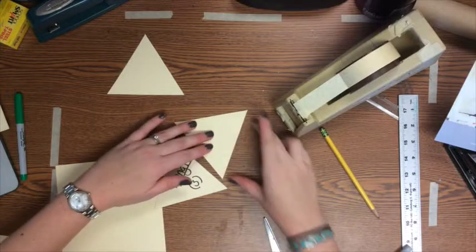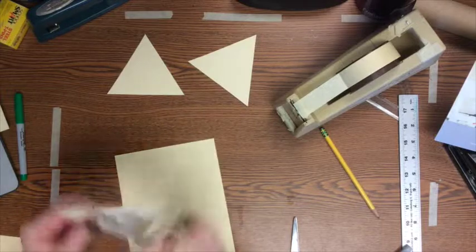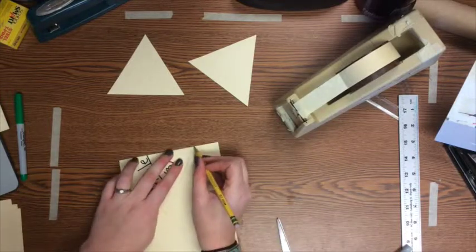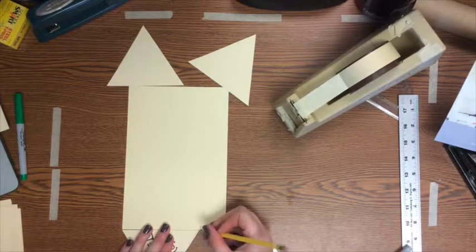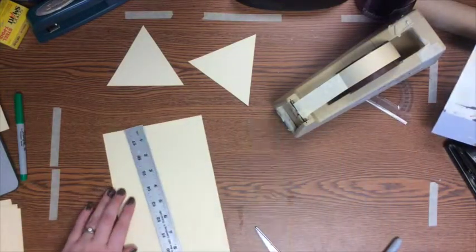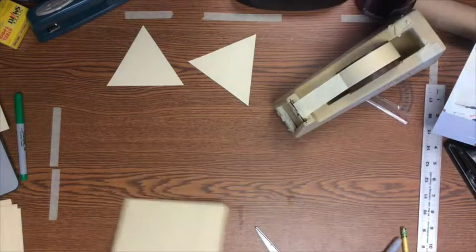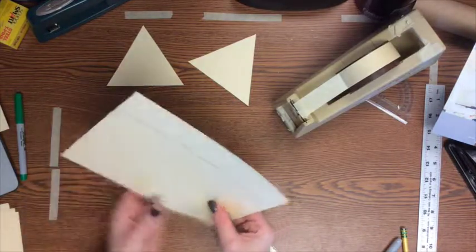Measure how wide one of your triangle's sides is — they should all be the same for this type of triangle. Lay the triangle on the edge of a piece of paper, mark how wide it is at the top and bottom of that paper, and connect those two points with a ruler. That gives you a rectangle with a width matching the side of your triangle. The height of your prism doesn't matter as long as all sides are the same height. Cut out three of those rectangles.